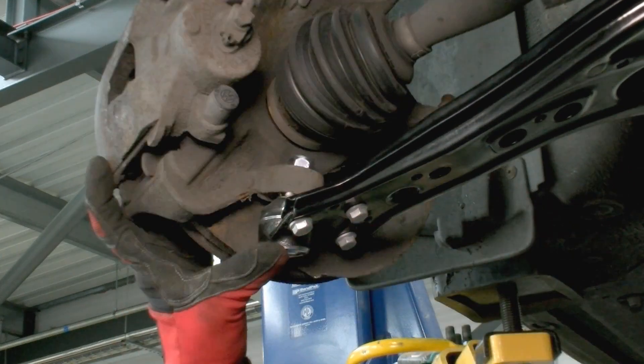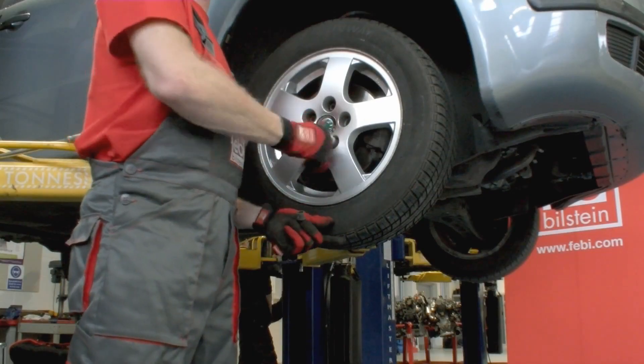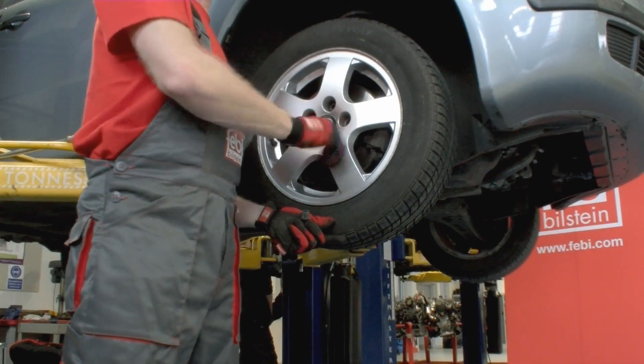Insert the lower ball joint into the steering knuckle and tighten using the new nut supplied. Refit the wheel, checking steering and suspension operation before lowering.